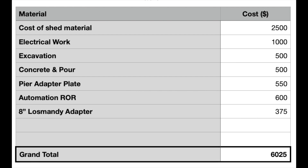The pier adapter plate — I was thinking about purchasing from Dan's Top Plates, which would run around $550. I'm actually going to take a stab at doing this myself and see if I can bring it in a couple hundred dollars less. The roll-off roof observatory automation — the drive system for the roof — can be pretty pricey. I decided to use a toothed track system, basically a gate opener, which is one of the cheapest motors out there, running about $600. Finally, to raise the mount up, I'm purchasing an 8-inch adapter directly from Lazmandy since it's already sized to mate with the current MA adapter. Adding all of this, a conservative estimate is slightly over $6,000 for the entire project for an 8x10 observatory, and I'm hoping to bring it in under that.